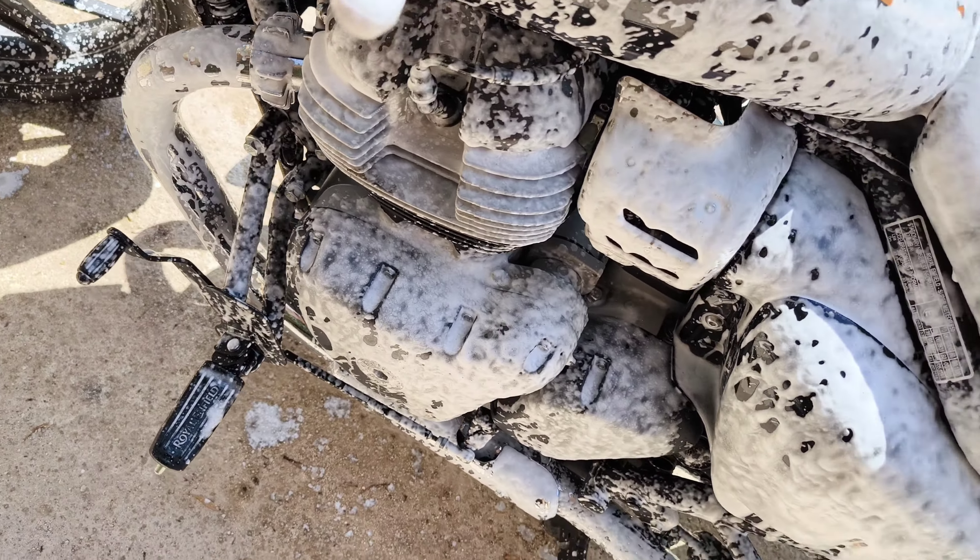You only need a tiny bit of the stuff in the bottle — maybe a cap of snow foam in the machine to spray. The machine on one full charge will probably wash a car and your bike, or maybe a couple of cars easily. It takes about 15-20 minutes to charge the unit up. But yeah, this stuff really does dissolve the gunk off your wheels and everything.